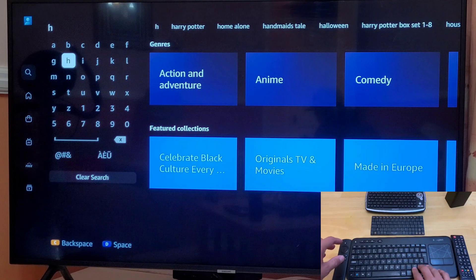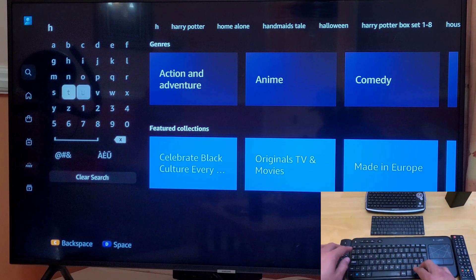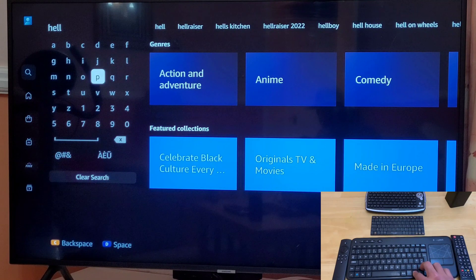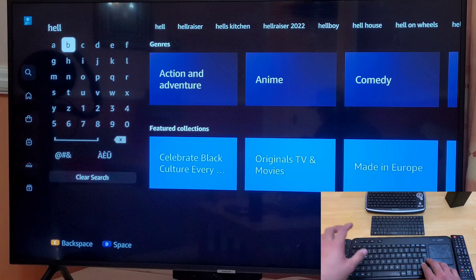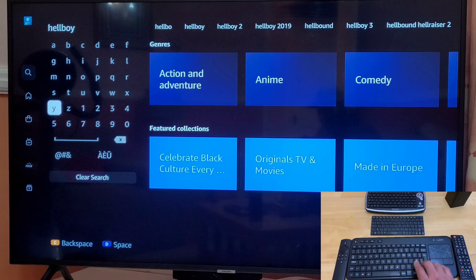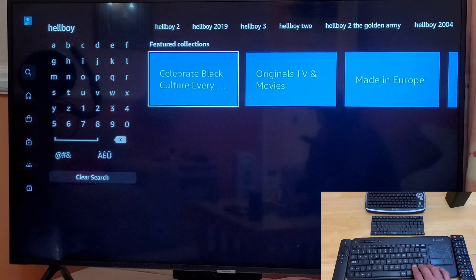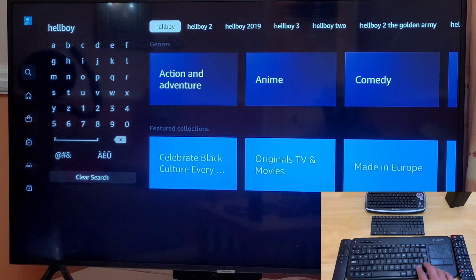So if I want to type something, the keyboard is not working as you can see. The keyboard is working as a remote control — you can scroll up and down and in all four directions — but if I want to type something I have to use this just like my remote. There is a problem with that.